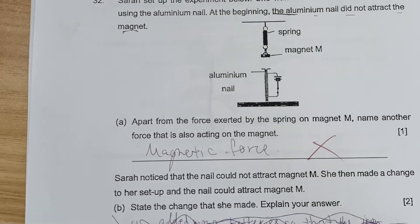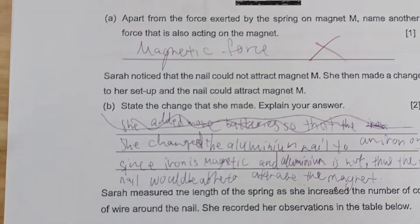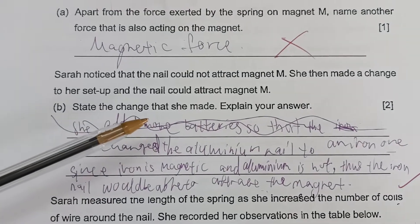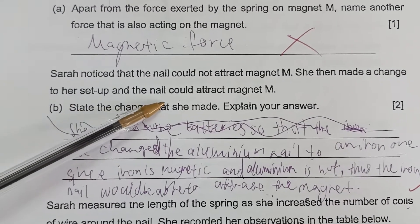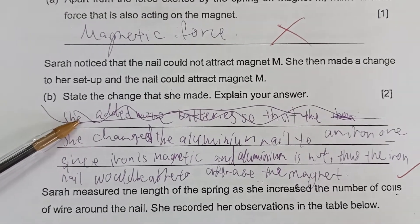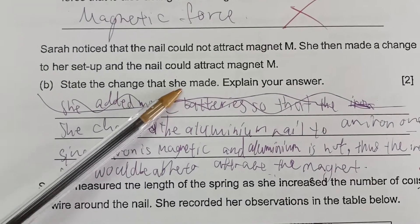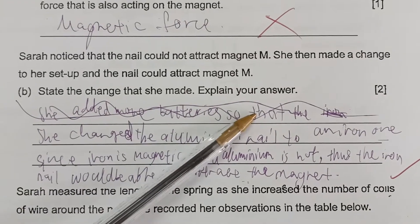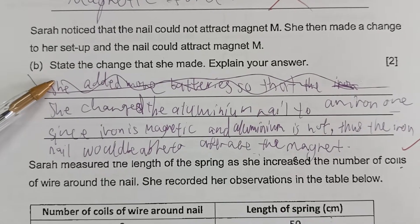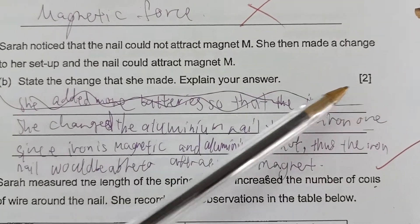Let's continue to part two. It says that Sarah noticed that the nail could not attract magnet M. She then made a change to her setup, and the nail could attract magnet M. Take note — there are actually two things to focus on, and this is a two-mark question. One mark will be awarded for the first part: state the change she has made. The second mark is for explaining your answer.